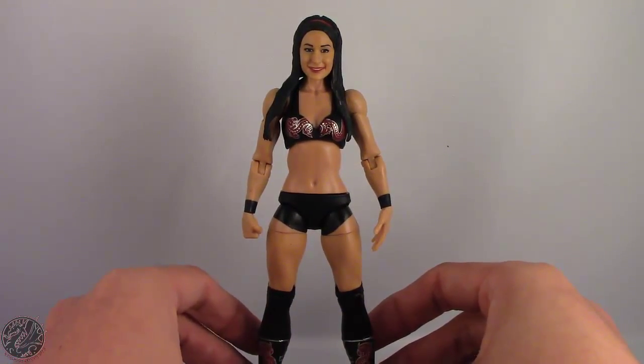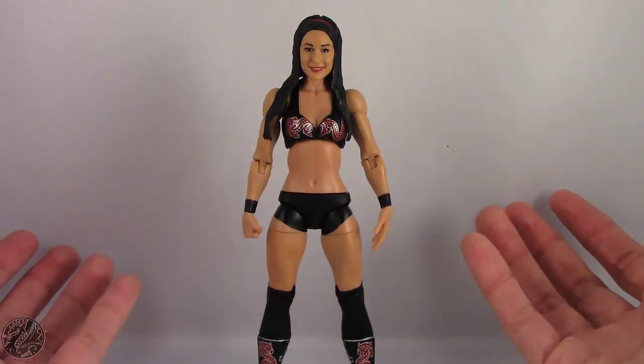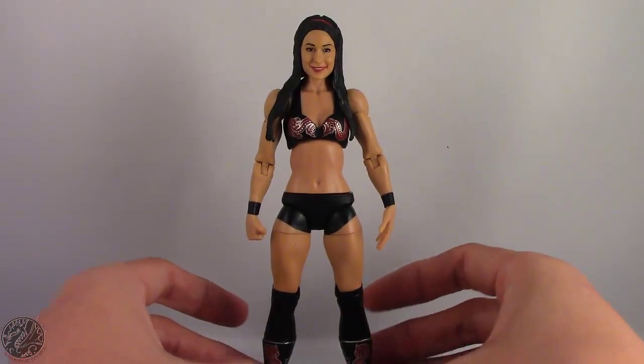This is KingDragons5000 saying don't forget to like this video, leave a comment — tell me what do you think of Brie Bella? Is she worth it? Do you like her older releases better? Let me know down in the comments, and once again thank you for watching. I'll see you guys later. Take care everyone.